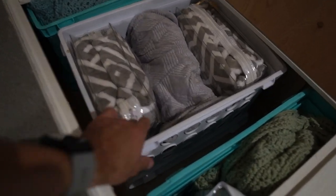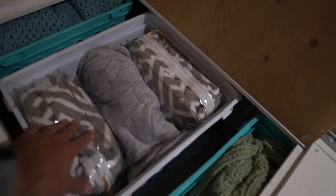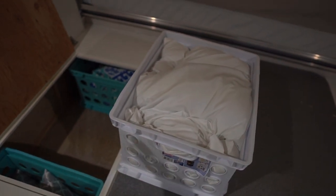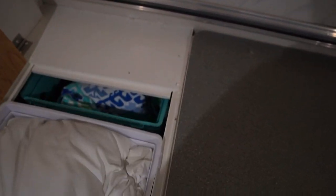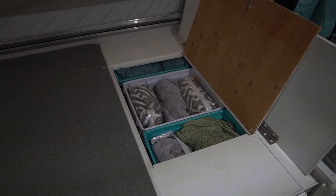The final interior organization item is these large milk crate-type baskets for our bench storage in the slide-out. You can pretty easily access what's immediately underneath, but if something bigger won't slide all the way out, you can just take out the middle milk crate, pull it out, slide whatever you're trying to access over, and then put the middle one back in. That's an easy way to store blankets, linens, pillows, and softer items.